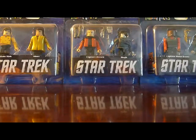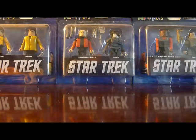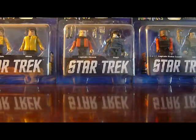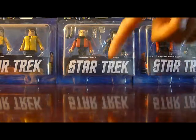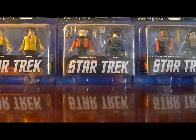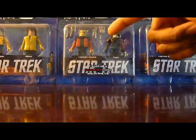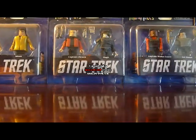The second set is Captain Picard with Hugh the Borg. Picard comes in his Season 5 getup — the red jacket over his gray undershirt. He's probably my favorite minimate because he comes with three different looks: that look, then with alternate arms and his jacket top off for just the gray uniform underneath, and also a standard red Starfleet uniform in the packaging. He comes with a phaser, tricorder, phaser rifle, and a little knife which I think is from the Darmok episode. And he comes with Hugh the Borg as the second figure.